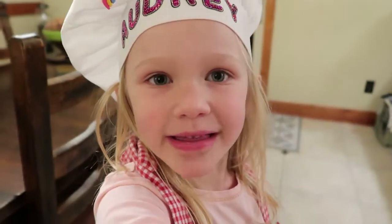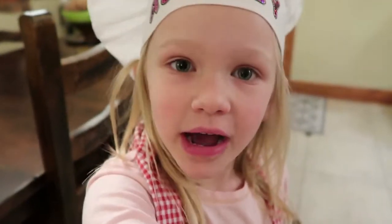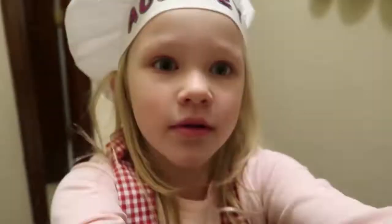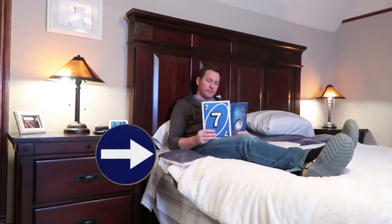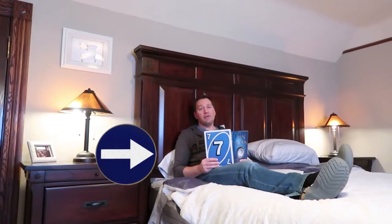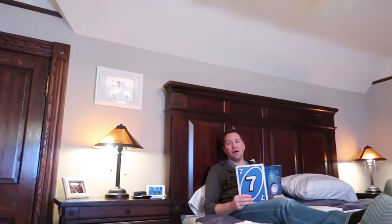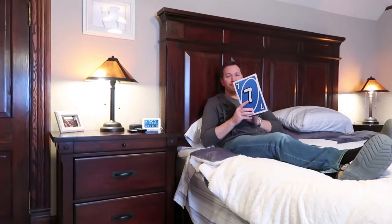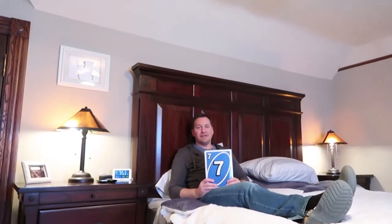Let's go get Dad from his time out and find out how to win the Instant Pot. Dad, have you thought about what you've done? I just put some broccoli in the cart. Well, you're not supposed to do that — you're supposed to listen to me. Alright, I'm sorry I didn't listen.